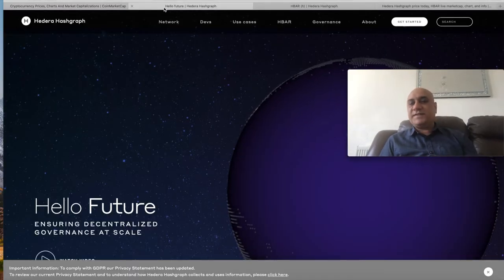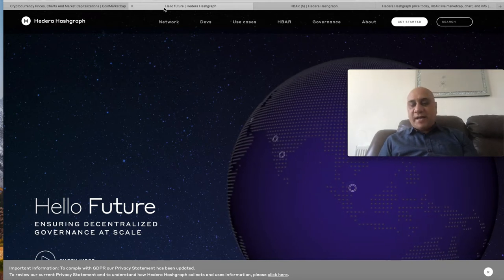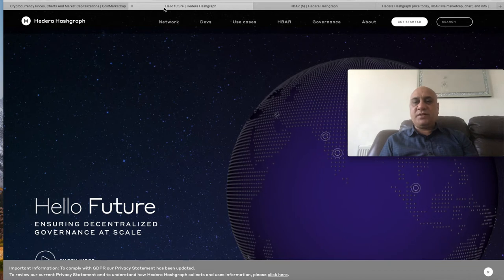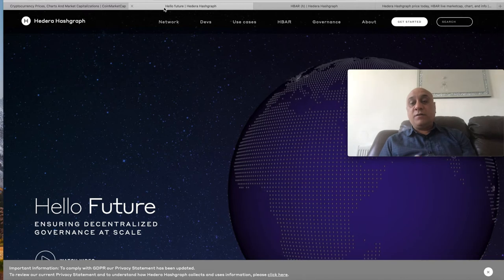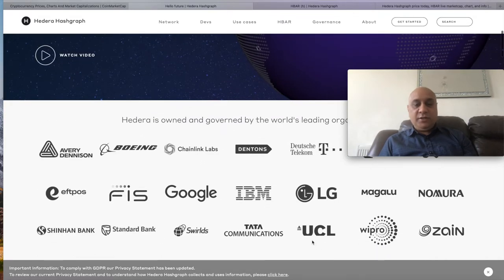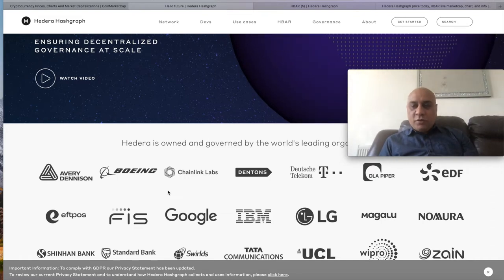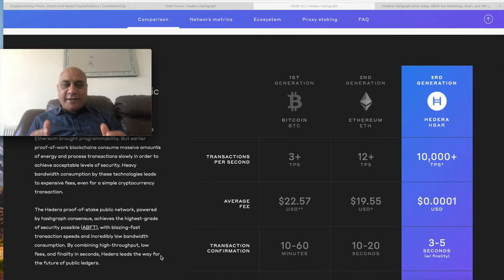Hedera Hashgraph is a fast, third-generation cryptocurrency — faster than Bitcoin and Ethereum — however it is not as decentralized as you might think. Bitcoin maximalists don't like these kinds of cryptocurrencies because they work within the system. Their governing council includes Google, IBM, LG, University College London, and Tata Communications — it's the who's who of the centralized world. Similar to XRP, which is one of the most misunderstood cryptocurrencies, these projects try to change the system by acting within it. Hedera Hashgraph is a proof-of-stake cryptocurrency, and it uses a protocol called 'gossip' because gossip travels very fast.